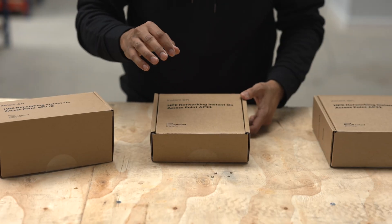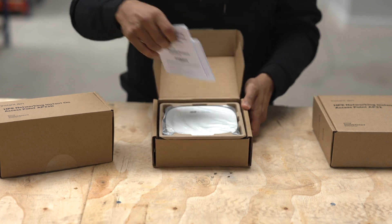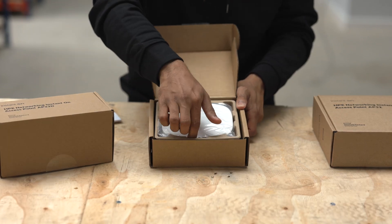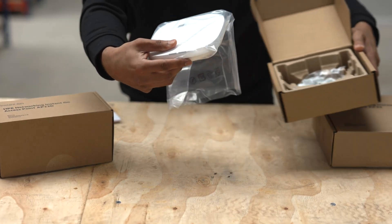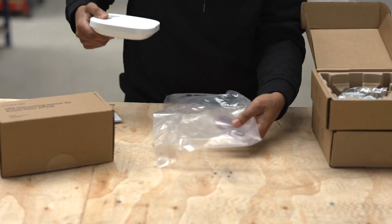First we start with the Wi-Fi 6 access point, so you've got to think about the scenario you're going to be using this in. The good thing about these products is it allows you to set multiple SSIDs. In this business specifically there are handheld devices being used, as well as laptops and tablets.